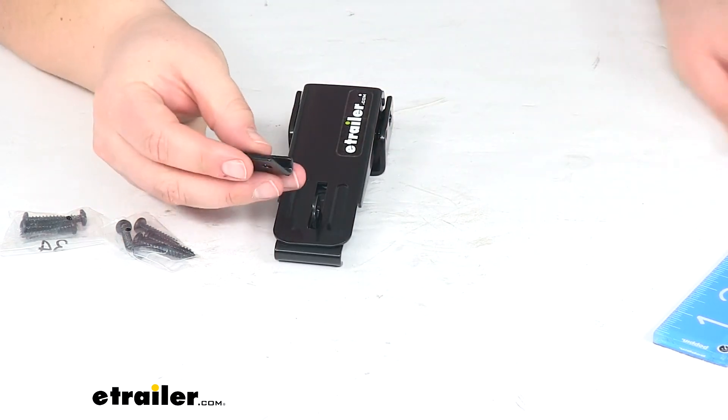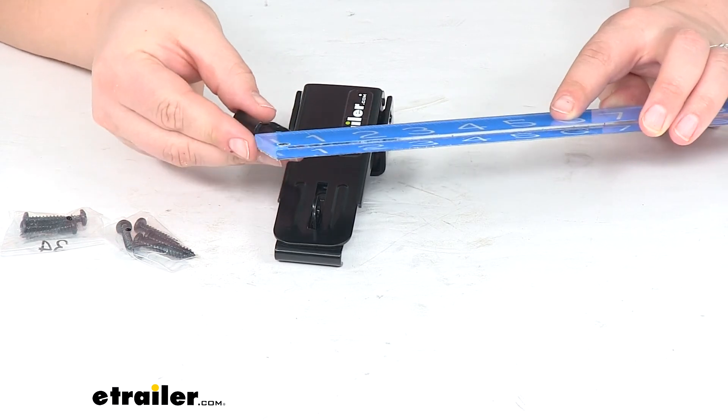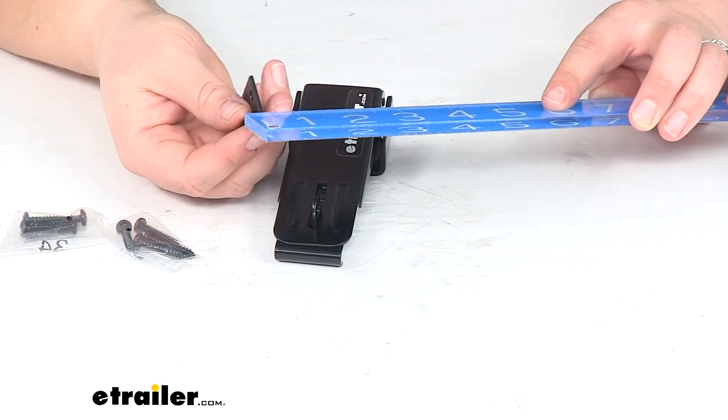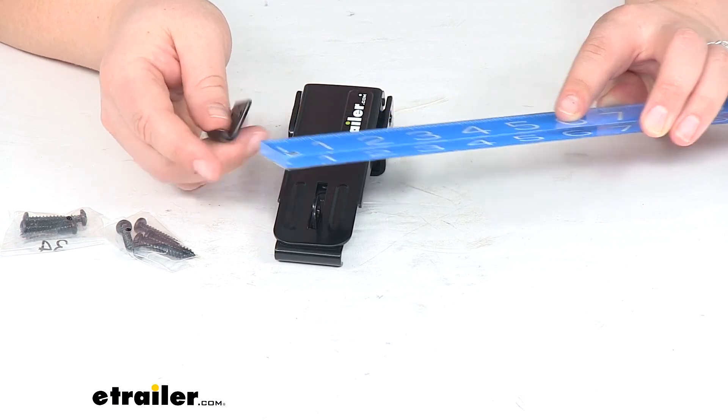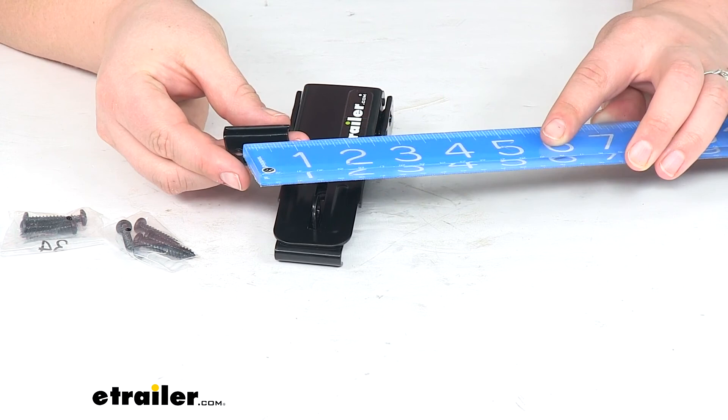For the little tab or catch, it's about an inch and a quarter by about seven eighths of an inch, and the distance between those mounting holes center to center is just about three quarters of an inch.